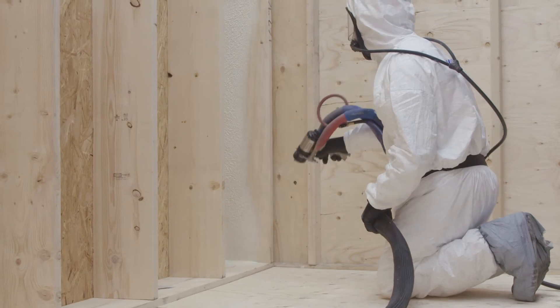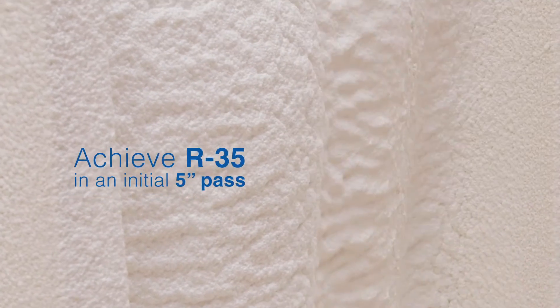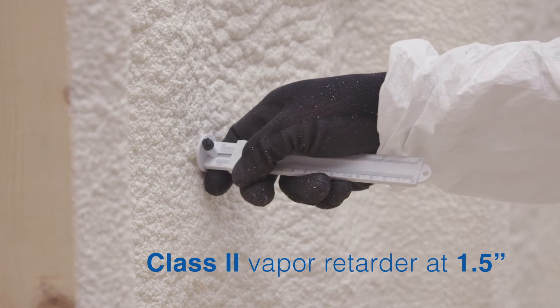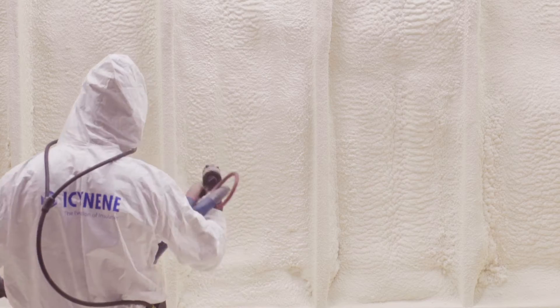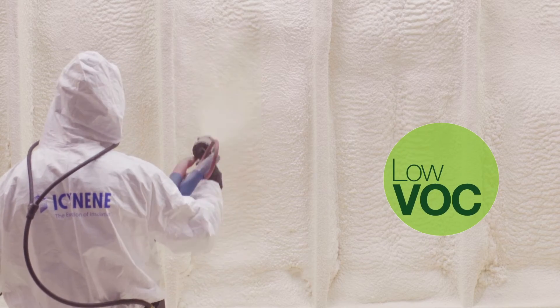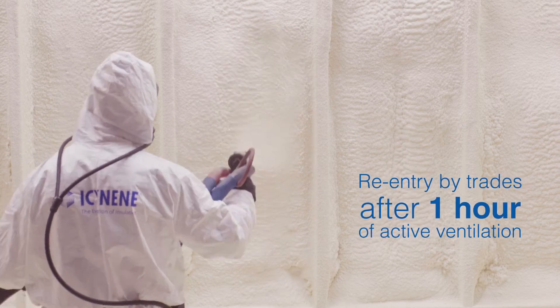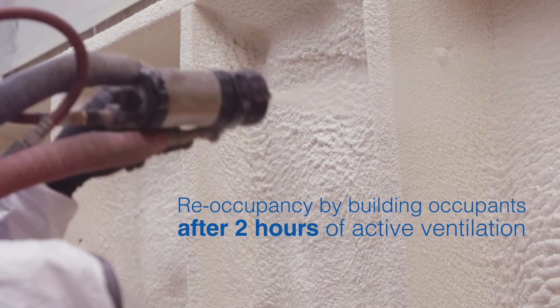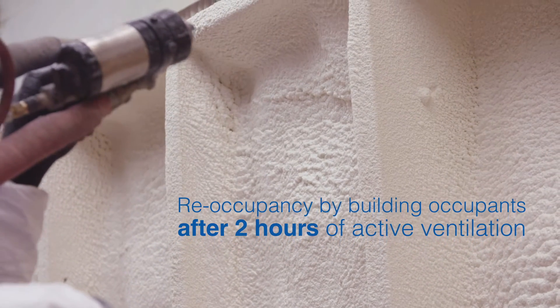It allows for an initial pass of 5 inches, achieving R35, and is classified as a Class 2 vapor retarder at 1.5 inches. Isonene ProSeal LE is GreenGuard Gold certified. Plus, the low VOC formulation allows for re-entry by trades after 1 hour, and re-occupancy by building occupants after 2 hours of active ventilation at 40 ACH following installation.